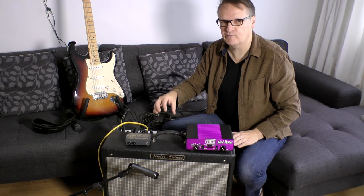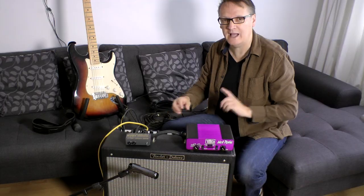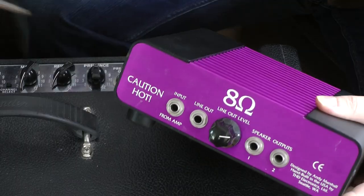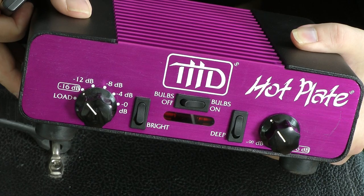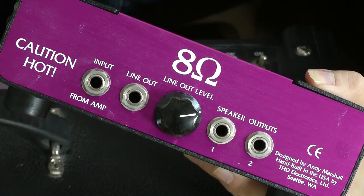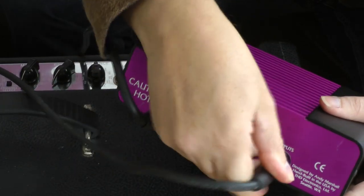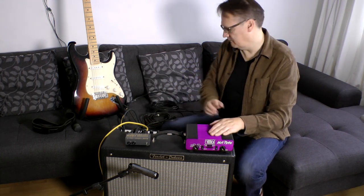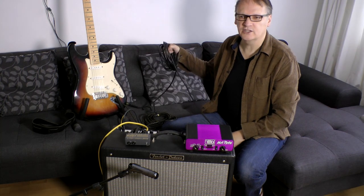The next thing we are going to do is break the connection between the amplifier in this guitar combo and the speaker, which we can do using connections on the back. We are going to take a lead from the output of the amplifier into this power soak. This device reduces the volume reaching the speakers to a more usable level for recording and has the added advantage of a line output. We then connect out of the power soak back into the speaker, so the signal travels from the amplifier to the speaker via the power soak. From the power soak we take a line output using a regular jack-to-jack lead.